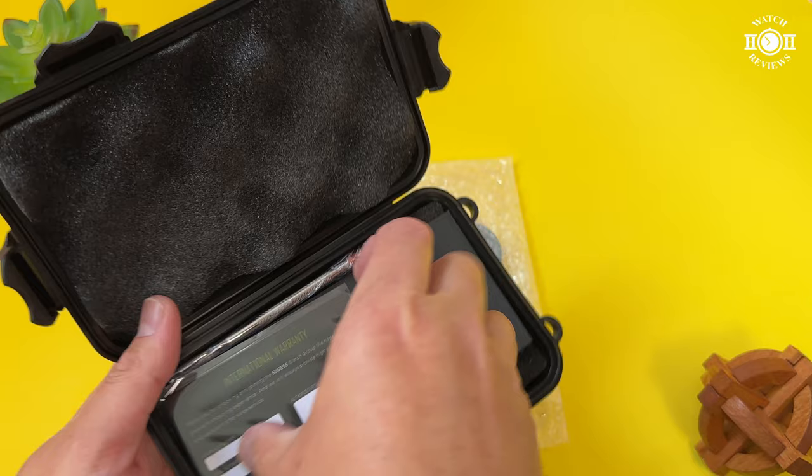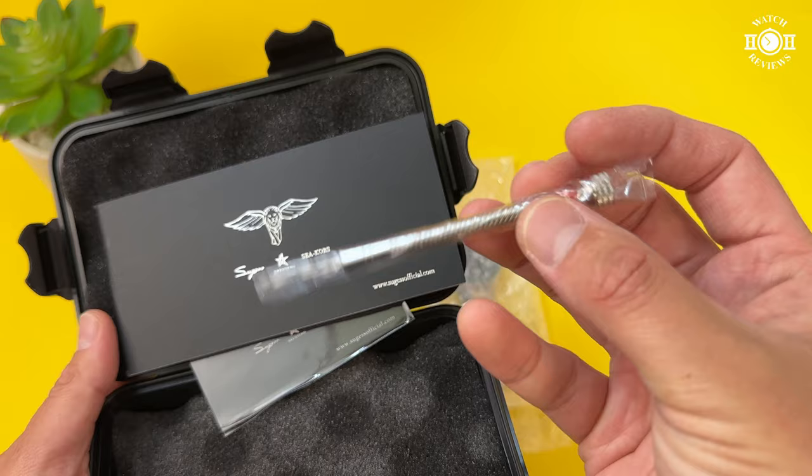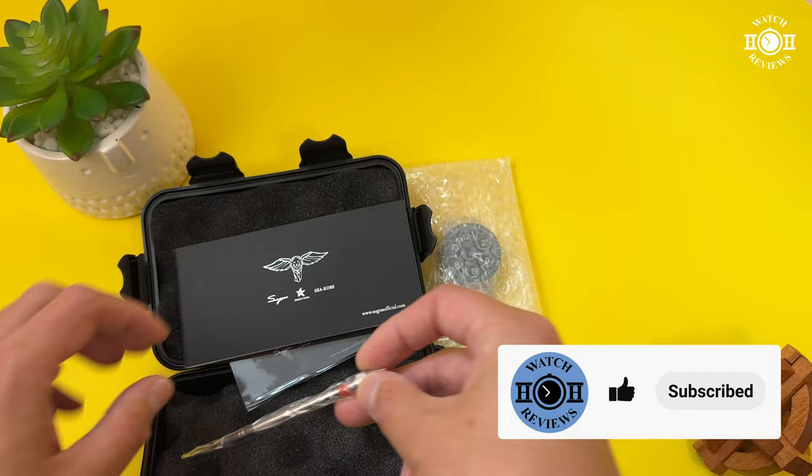Inside the box you will have a warranty card, a manual, and a screwdriver. I appreciate the fact that they included this screwdriver so you're able to size your bracelet as soon as you receive the watch.